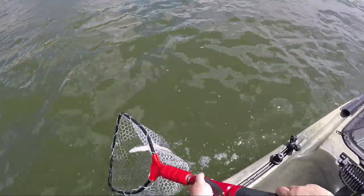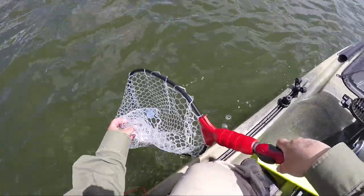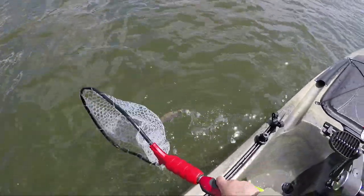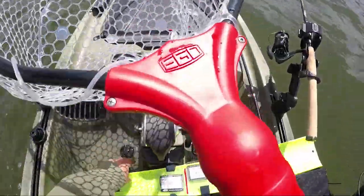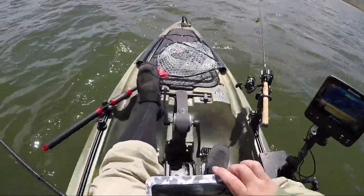I like to put them back in the net a little bit. Come on, come on, come on — let's go. There we go. Just kidding, let's go!